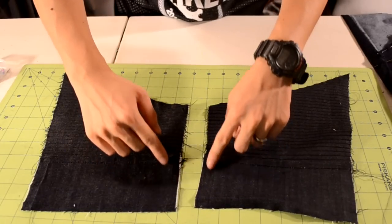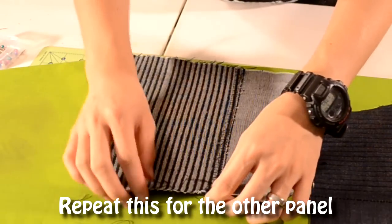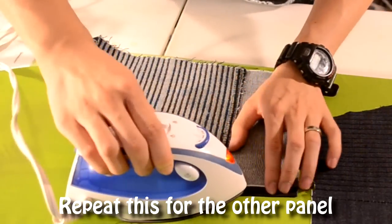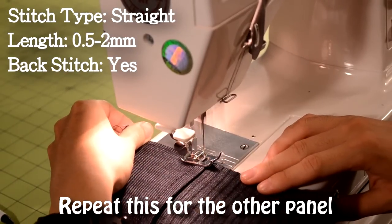Next, we're going to hem and stitch the inner side of the biker panel. We do this to prevent fraying. Go and grab your iron. Fold the inner side of the biker panel about an inch and use your iron to crease the fold. Then take your biker panel to the sewing machine and do a straight stitch along the fold to keep it in place.